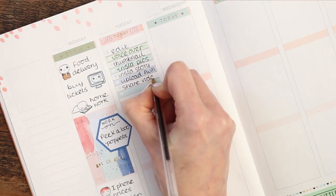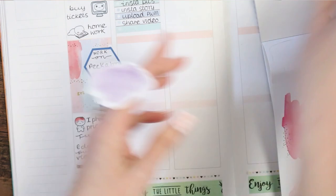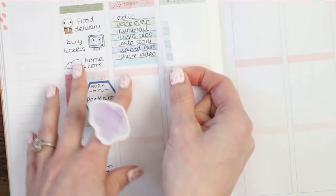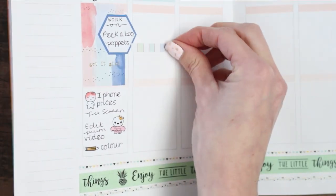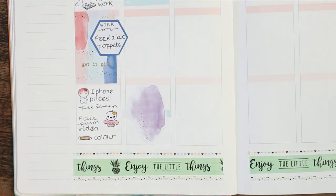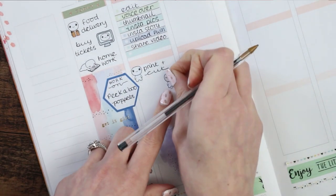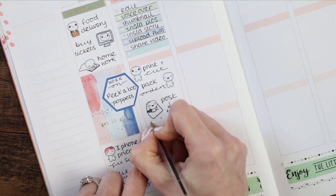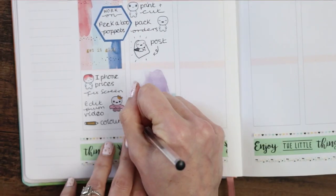After writing my to-do list for Tuesday, I took out the watercolor book from Manby and picked up one of these really pretty paint swatch stickers. I took the cut-off bit from above where I wrote my checklist and used that as a piece of washi behind the sticker. I moved it to the bottom because it felt too crowded with the full box on Monday. I want to print and cut some orders on Tuesday, so I used a happy pop-it for that, then another for packing orders, and my happy mail pop-it for posting. At the bottom I put one of my pop-it highlighters as a reminder for children's homework.